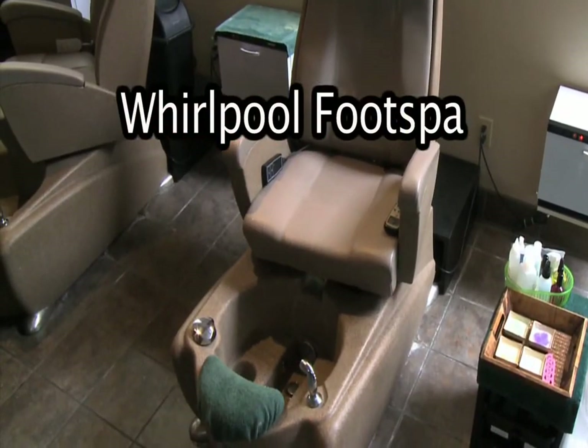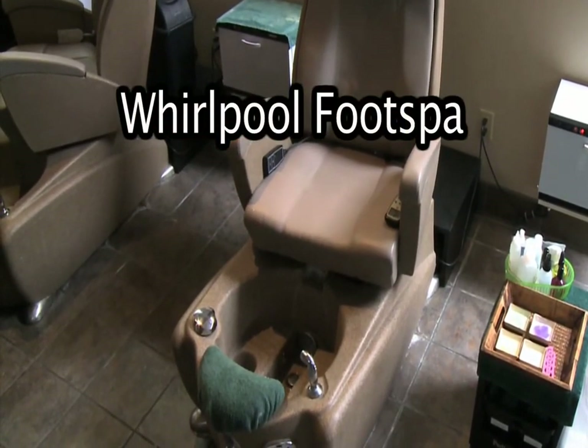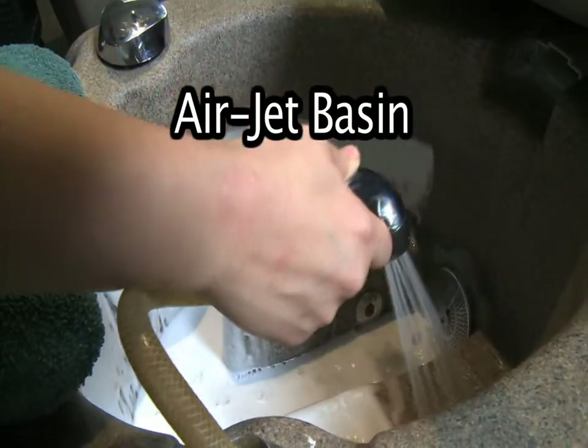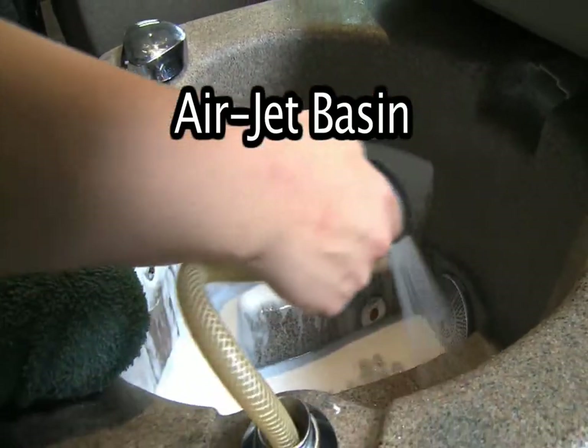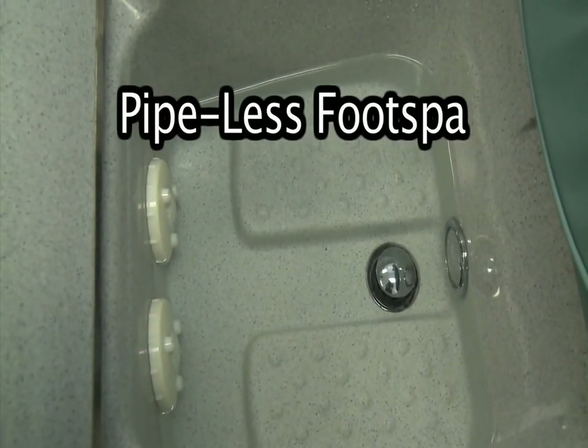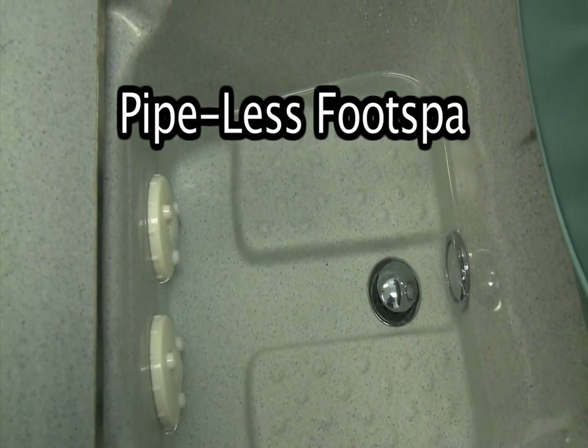A Whirlpool foot spa is any basin using circulating water. An Airjet basin is any basin using an Airjet stream system to move water. A Pipeless foot spa is any unit with footplates, impellers, impeller assemblies, and propellers.